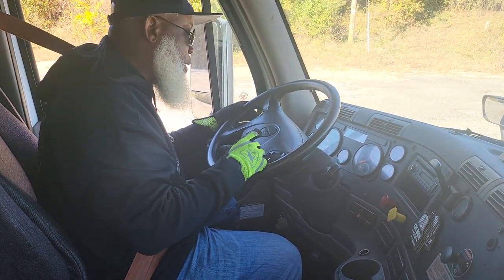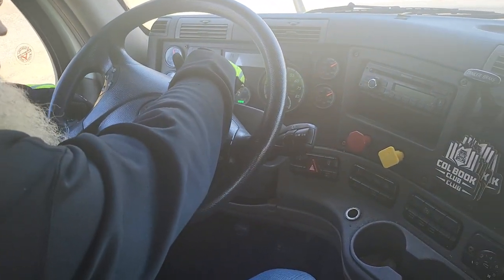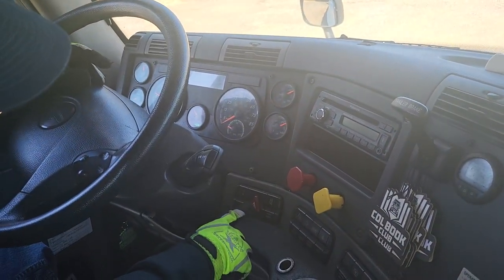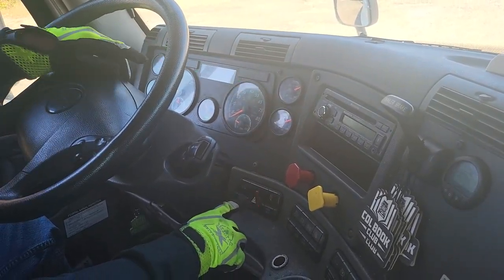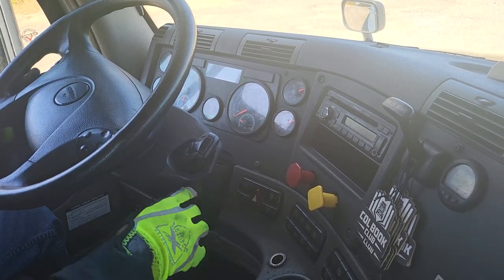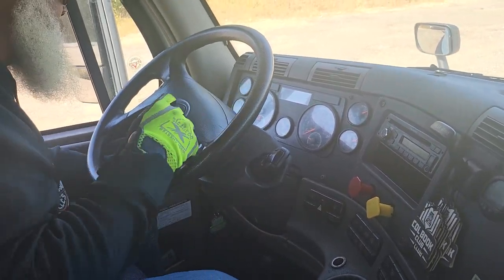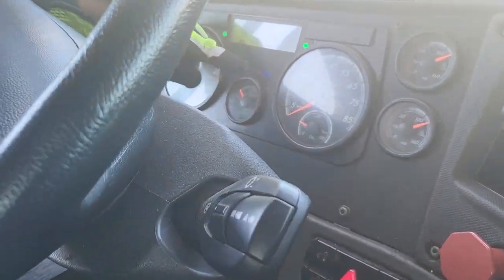Now I'm going to perform my indicators. The left turn indicator, right turn indicator, and the four-way flasher — the four-way flasher indicators all properly work. I'm going to leave those four-way flashers on for later. The high beam indicator — I'll turn my lights on and my high beam indicator properly works.